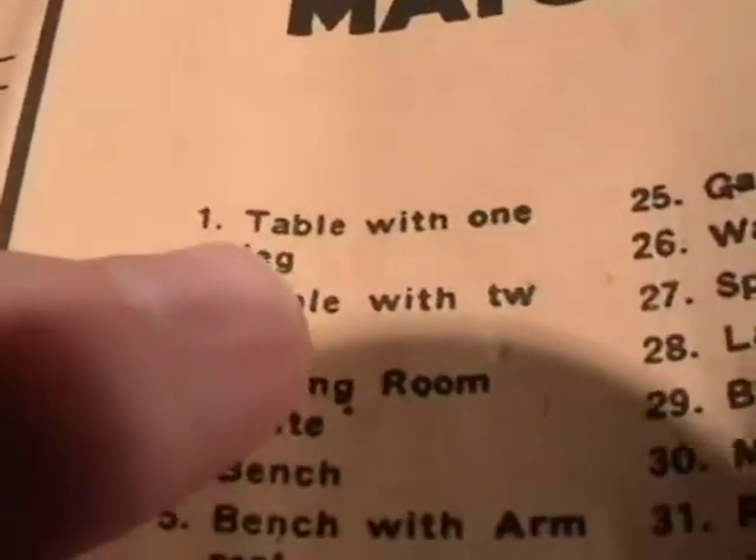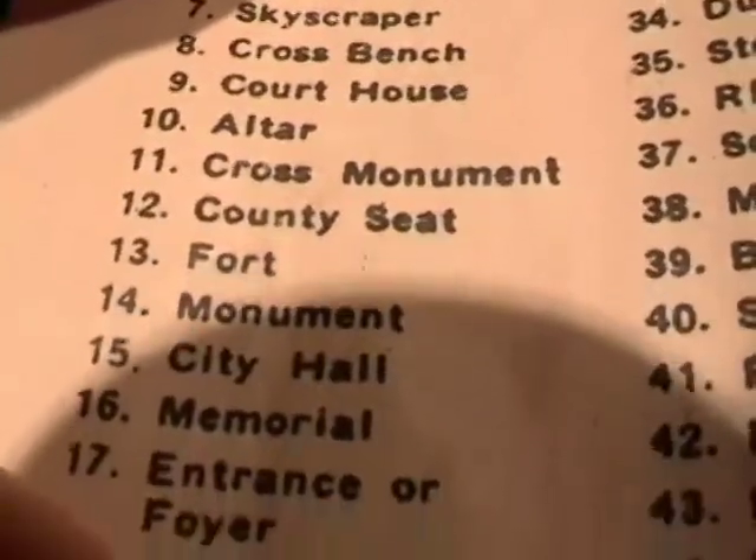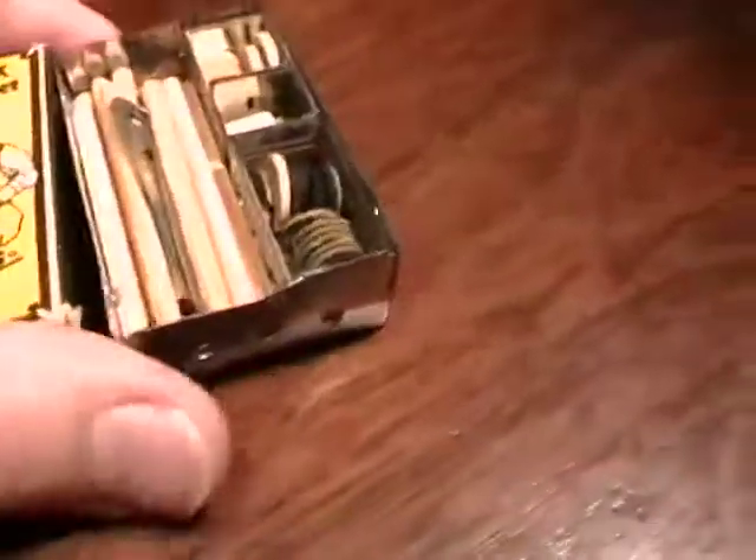They have the models not only illustrated but they tell you what they are - an altar, a cross monument, a county seat. They also have ideas for different building techniques. Let me show you something - this set has little dowels.